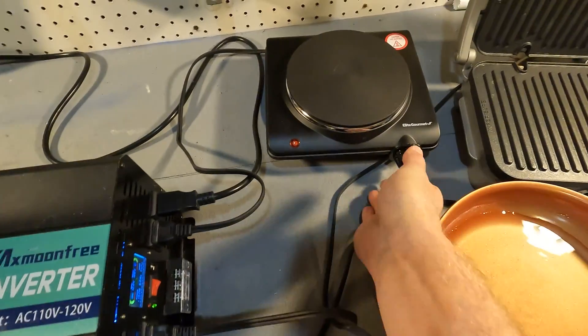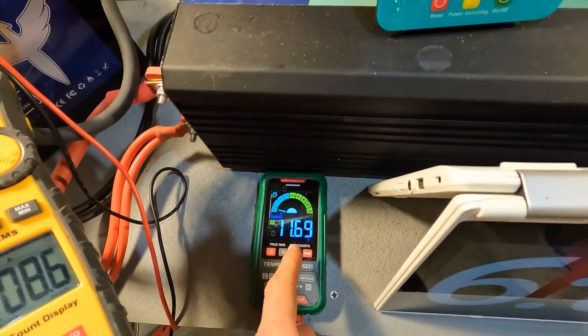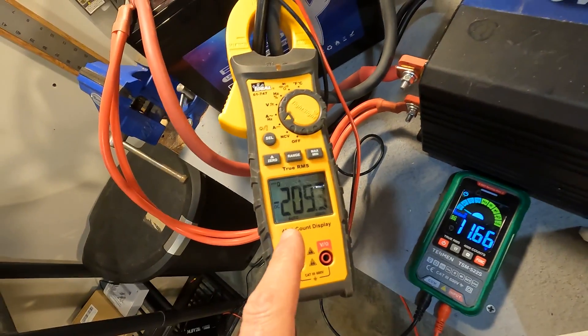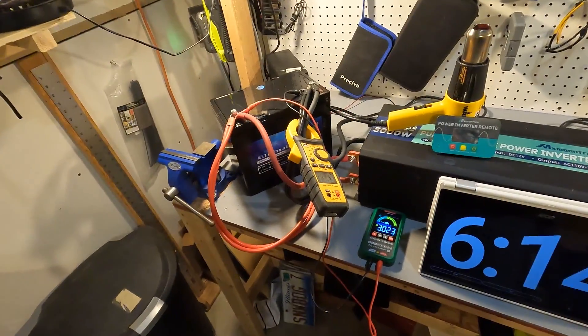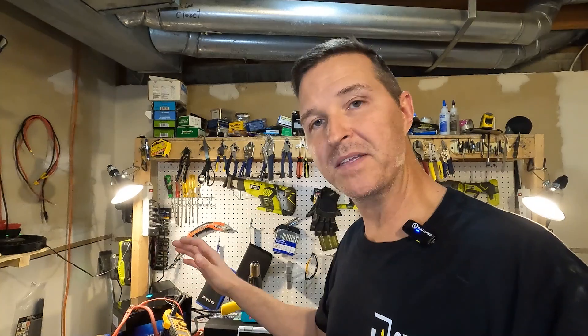Now our voltage is down to 11.69 and our amperage is 209 amps — and it's shut off. That is perfect. That right there is exactly what you want to happen. You want your battery to handle 100 amps but you don't want it to handle much more than that for longer than 10 to 15 seconds. So I'm going to back off and just push 600 watts, giving us around 1600 watts total, and see if it shuts off. And it turns back on — that's even better.